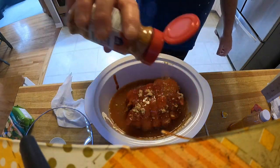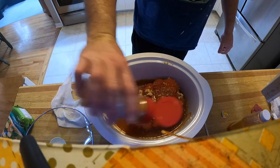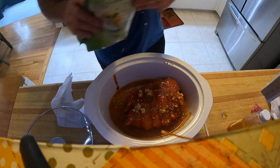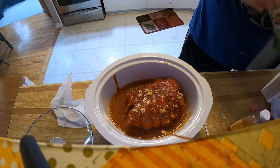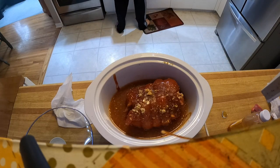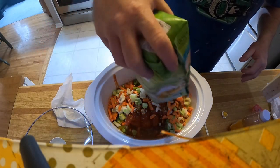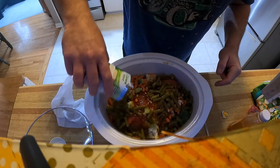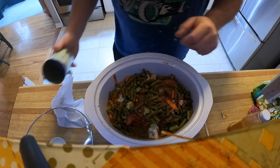Now we'll put some veggies in there because nothing's better than veggies that taste like pulled pork. You just scatter them around everywhere. There's no green beans in there but I want green beans, so I'll throw a can of those in too. Now put the lid on.